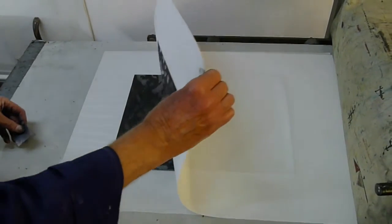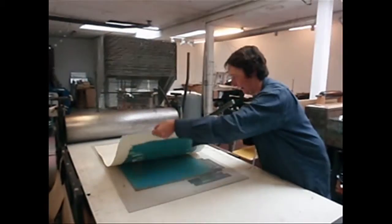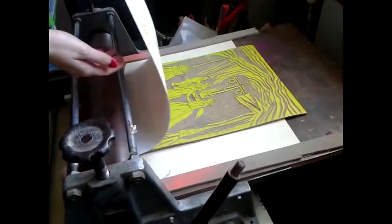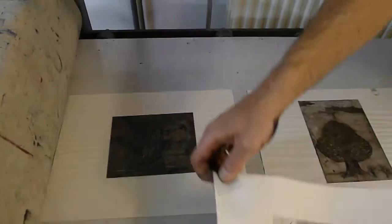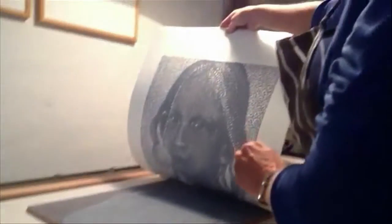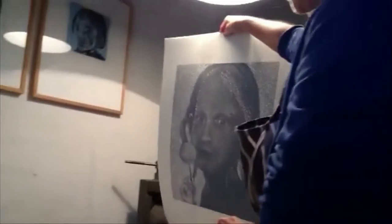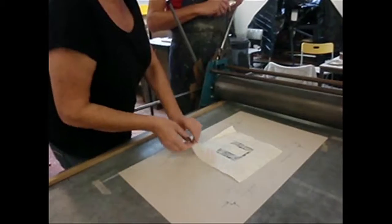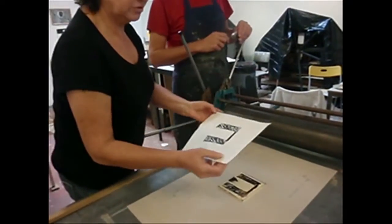Here comes. I'm ready for it. The first print is made. That's cool. Woo!